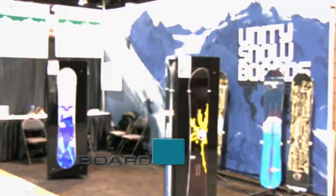BoardInsiders.com, your snowboard resource. My name's Pete Worcester, I'm with Unity Snowboards, and we're here at the SAA show in Denver showing next year's line of boards.